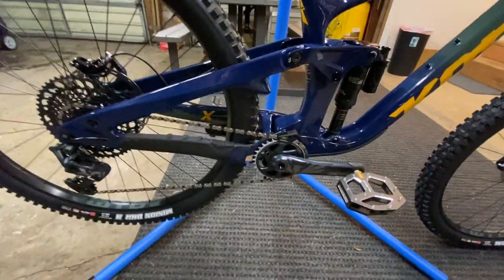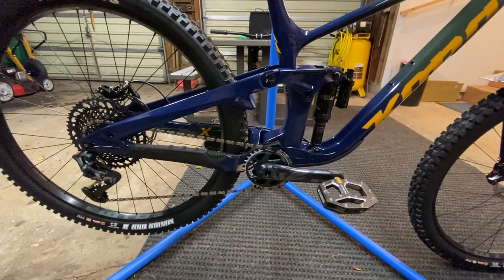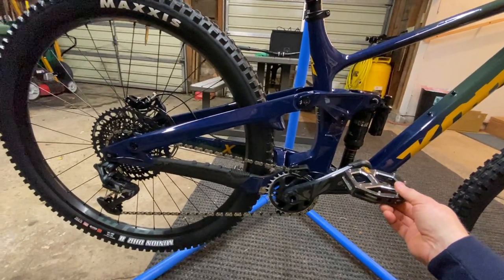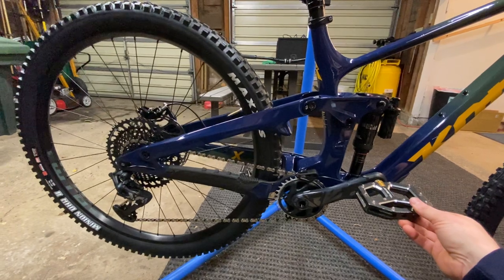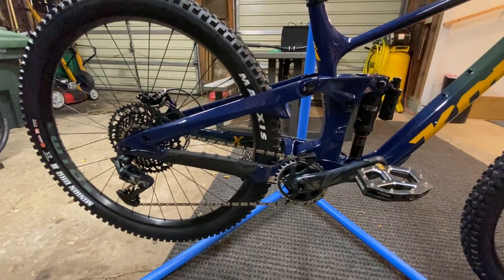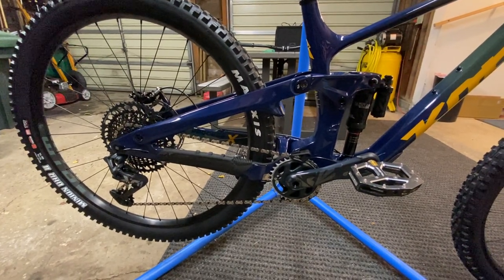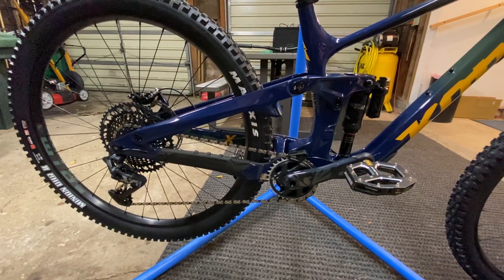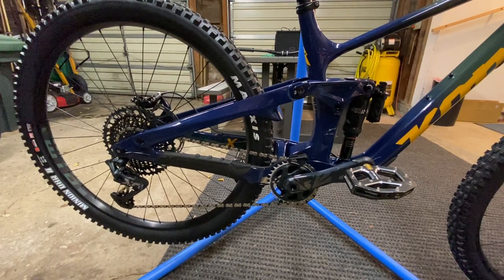There is one minor complaint about the new DT Swiss 350 hub — the engagement is pretty poor. You're looking at 18-tooth engagement right out of the gate. For a seven-thousand-dollar bike, that seems a little weak. I do have the 54-tooth engagement upgrade on its way, so we'll get that fixed as soon as possible. I may just wait for it to arrive rather than ride it with the 18-tooth — it should be here in a couple of days.